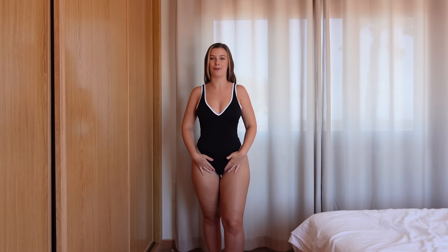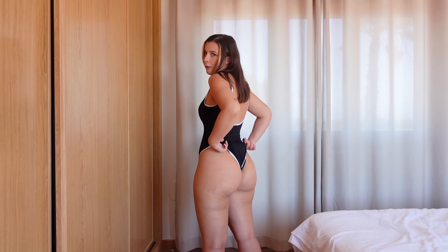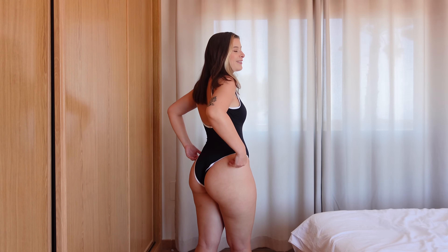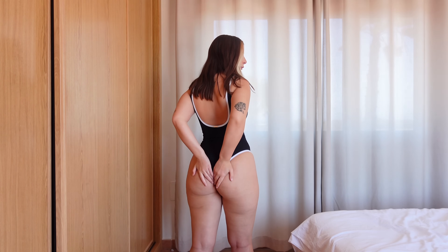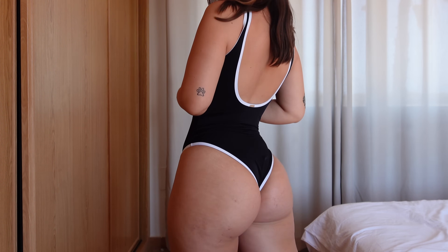I feel like this would be my perfect waterpark swimsuit — I'm going to a waterpark soon and this feels very secure. It's sophisticated and covered up but still gives a bit of sexiness with the low cut at the front. At the back I've pulled it up, because when it's all the way out it kind of digs in, which isn't a problem for everyone but it is for me. Even pulled up it still looks really flattering — there's not too much fabric. Overall, a great swimsuit.